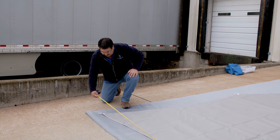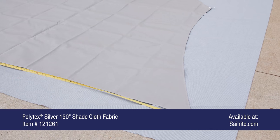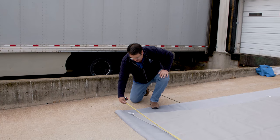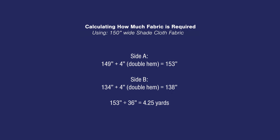After you measure one side, come and measure the other to make sure your fabric falls within the width of the fabric, or if you may need to sew panels together. This one is 134 inches from corner to corner, so I just need to add four extra inches to this. Don't forget to add some extra for a hem around the perimeter — I'm going to add four inches, two inches on one side and two inches on the other. Then you can order your fabric from Sailrite. Our fabric is 150 inches wide and side B at 138 inches will fit within those parameters, so we need 153 inches of fabric or 4.25 yards.